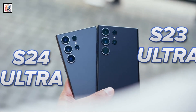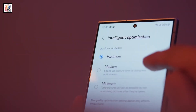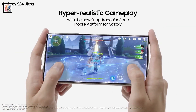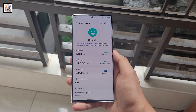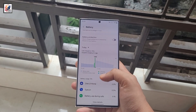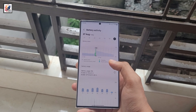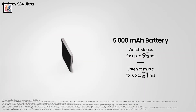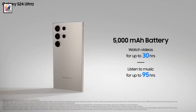According to prolific Chinese leaker Ice Universe, the Galaxy S25 Ultra will have 16 gigabytes of RAM. The battery capacity has also been leaked, and it's not good news for those hoping for a bump — the S25 Ultra's battery will be exactly the same as the S24 Ultra's at 5,000 milliamp hours.